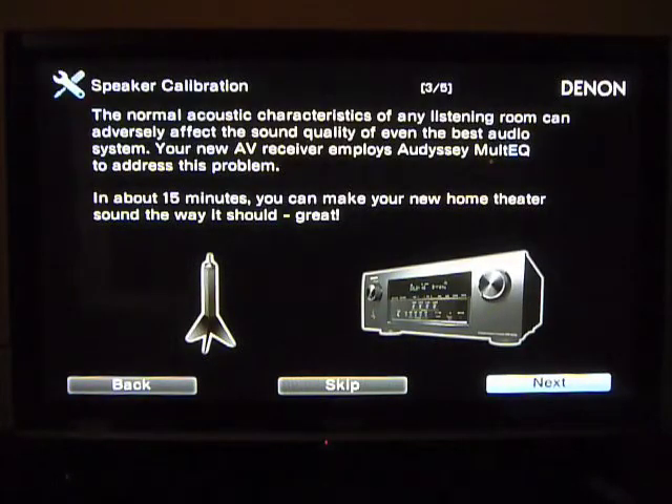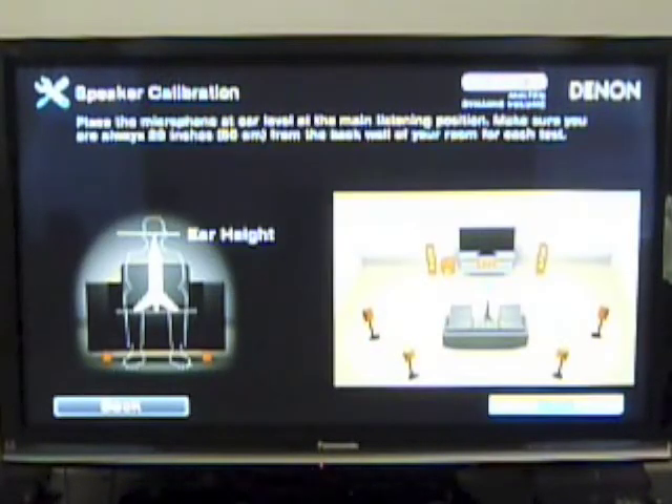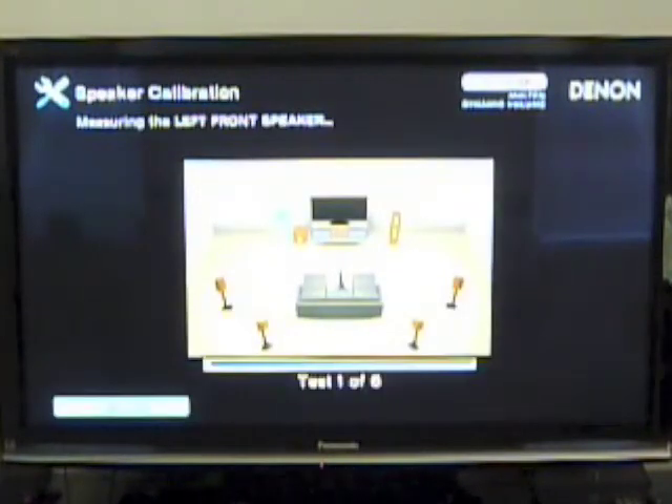It then goes into speaker calibration, which plays some loud beeping tones to get the right setup for your speakers, going around all of them. It shows you where to set the microphone — you put it on the tripod you made or one you already have — then begin the test. You'll want to stand out of the way because it will be kind of loud. You can hear the tones now. This says test one of six. You have to do it at least three times during initial setup, though not all six, to place the microphone in different positions for a more rounded calibration of your listening position.